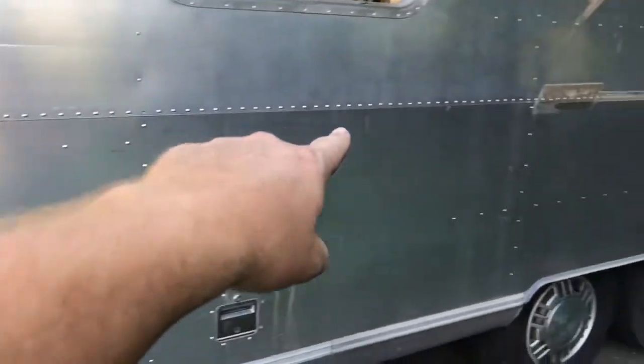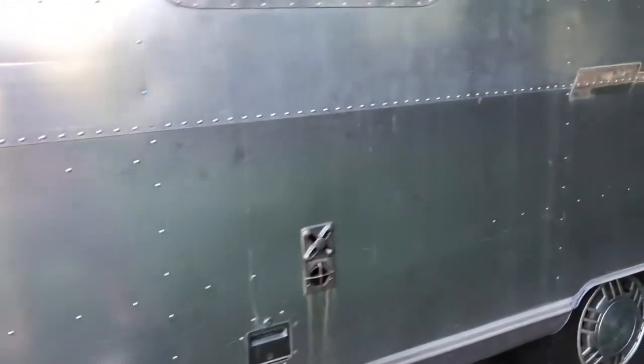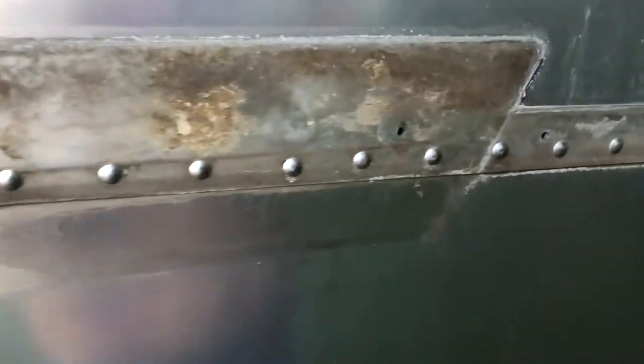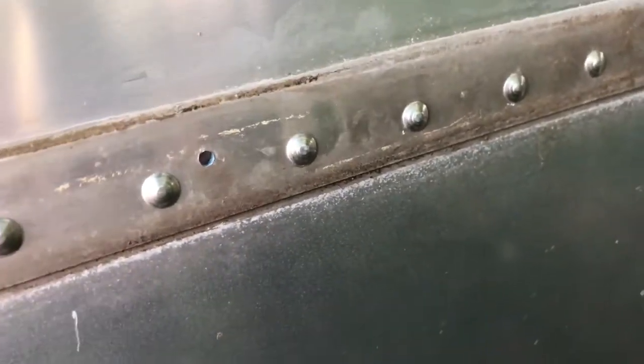We've replaced basically this whole seam going all the way down, and then all the middle seams. I have no idea why this thing had so many Olympic rivets in it — it surely wasn't a factory thing. I can't see this thing leaking like that, so maybe they were just guessing at where the water was coming in, thinking they'd eventually find it. I don't know how many we've replaced so far.